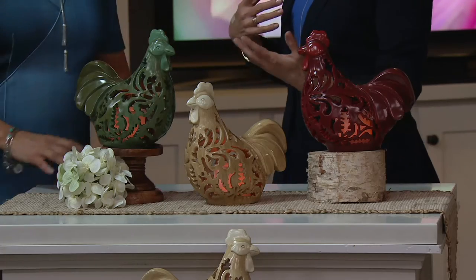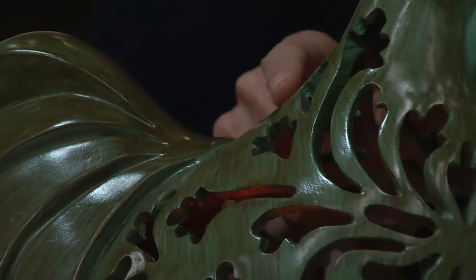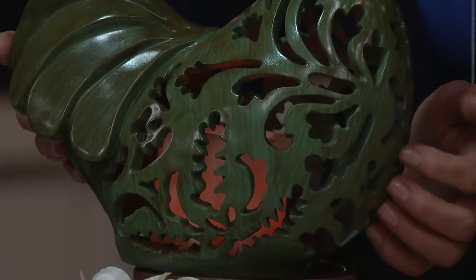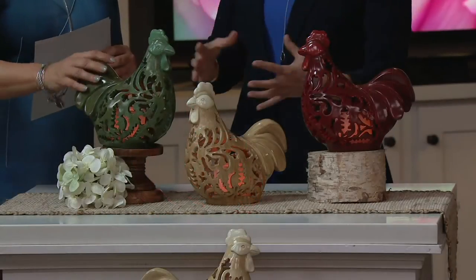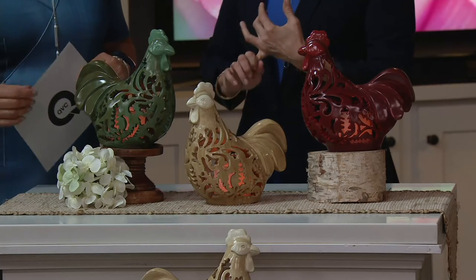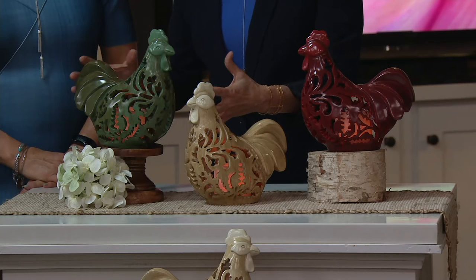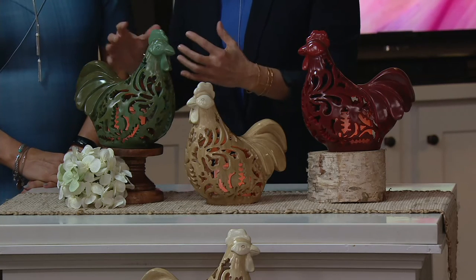They all look great, and if you wanted to do pairs — we have one stacked and one sitting below — they're really pretty in pairs too. There are some good close-ups of those cutouts and hand-painted details. This is made out of resin, and it color saturates so beautifully. It has great colorfastness, and with those hand-painted details it just gives those beautiful highlights.